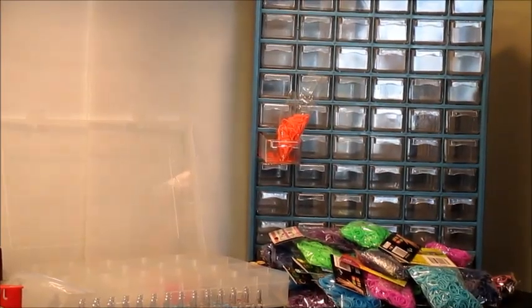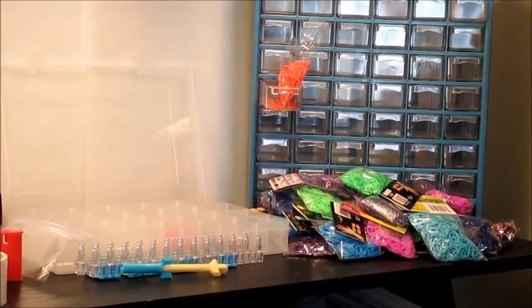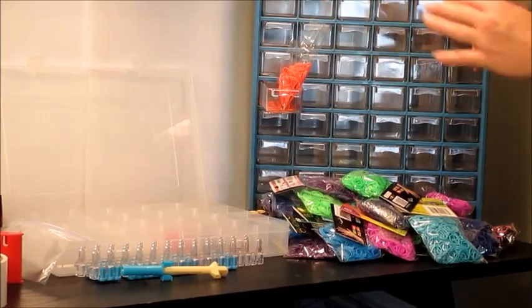Hi, this is Crafty Ladybugs and today we're going to be discussing how to organize your bands. I have multiple options that I'm going to talk about with you today, and you will just need to find the best thing to do for yourself.